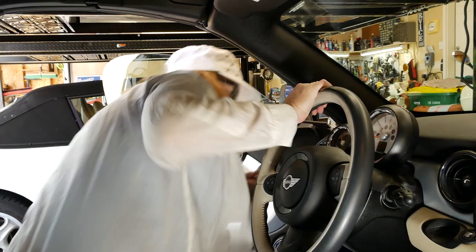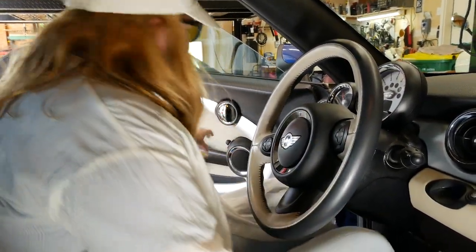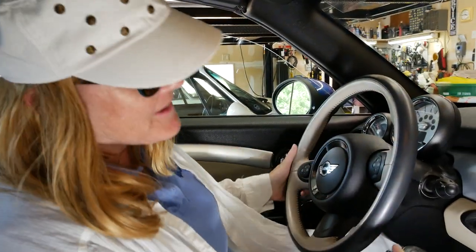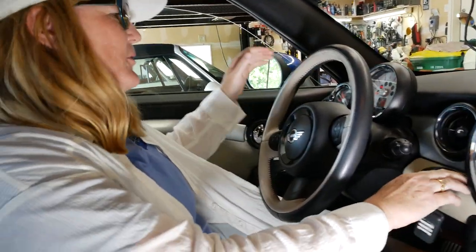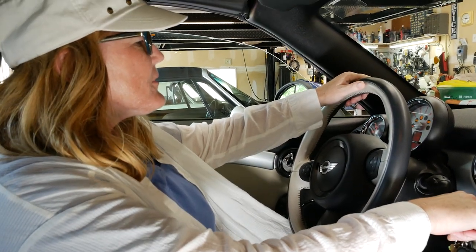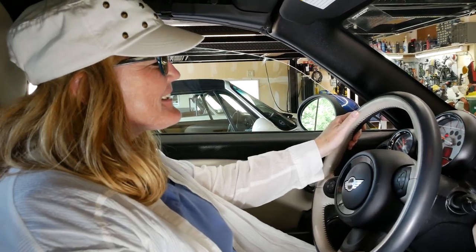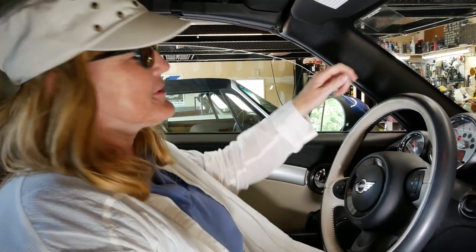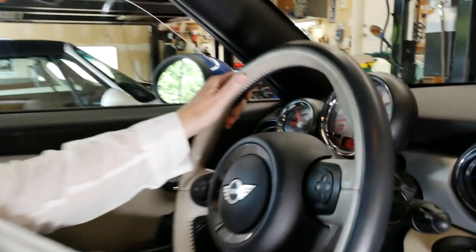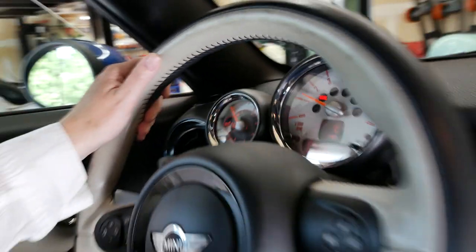Now for the moment of truth — let's start it up. Ready? Awesome! No crazy codes — that's good. Looks perfect. Everything's great! Now we can go on a ride.